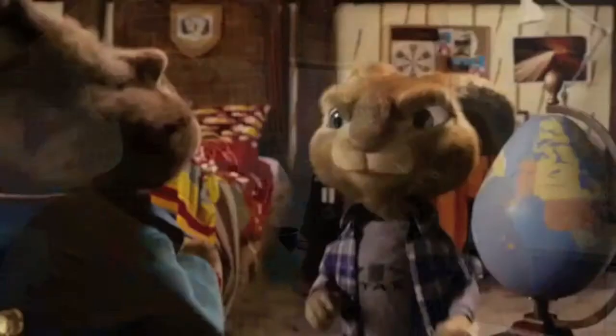Alright, so Easter comes along, and you're inundated with tons of leftover bunnies and peeps and whatnots. We're going to show you how to repurpose that chocolate and make really good treats that are almost better than the originals. So let's get to it.